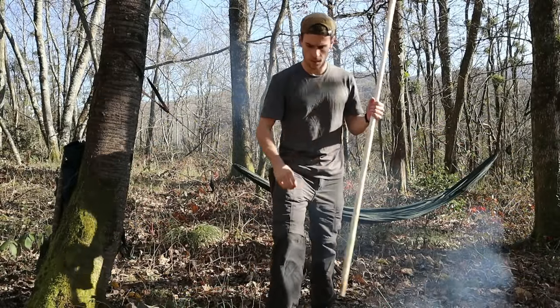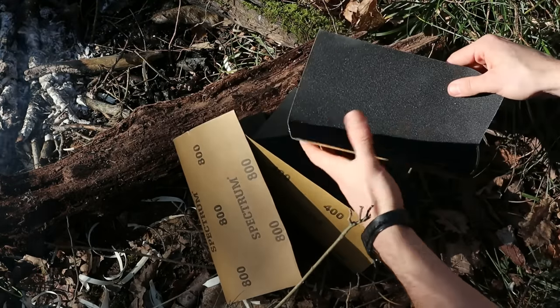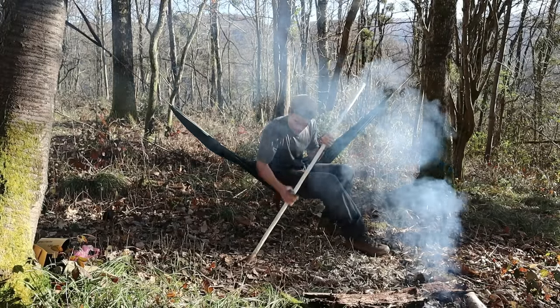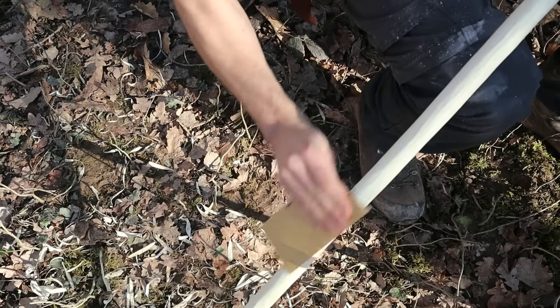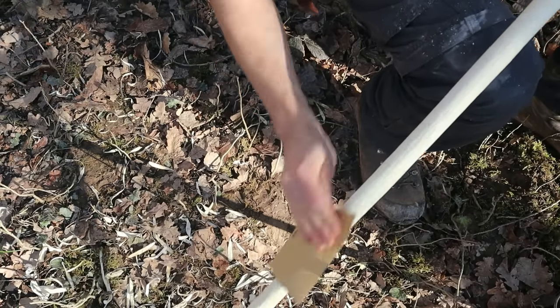Now it's time to smooth out any knife marks on the staff. I'm using sandpaper starting at 120 grit, moving to 400, and then finishing with 800. But if you're out in the bush without sandpaper, you could use different rocks, sand on a piece of leather, or — as people did in the past — skins from sharks and rays.